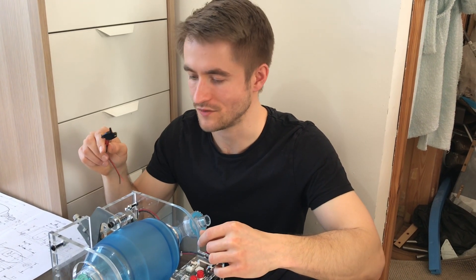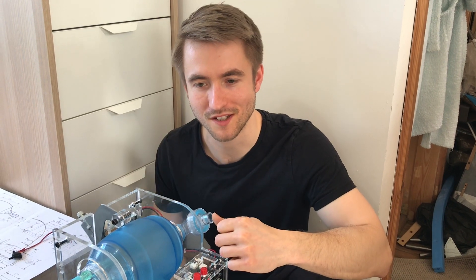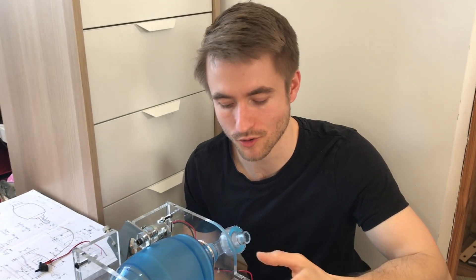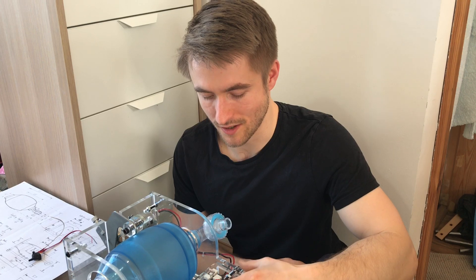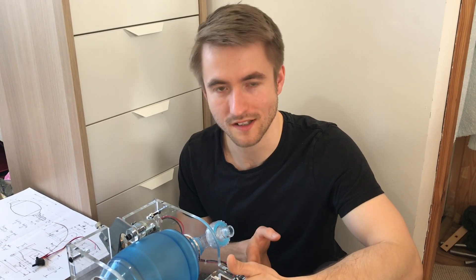I've also got my buddy Sam helping out with the code, making it safety-critical for safety-critical applications — looking into doing things the right way in the code. I think that's about it in terms of the future improvements.